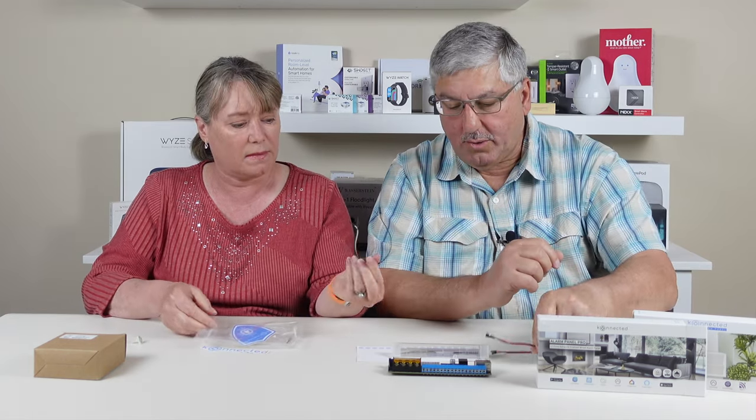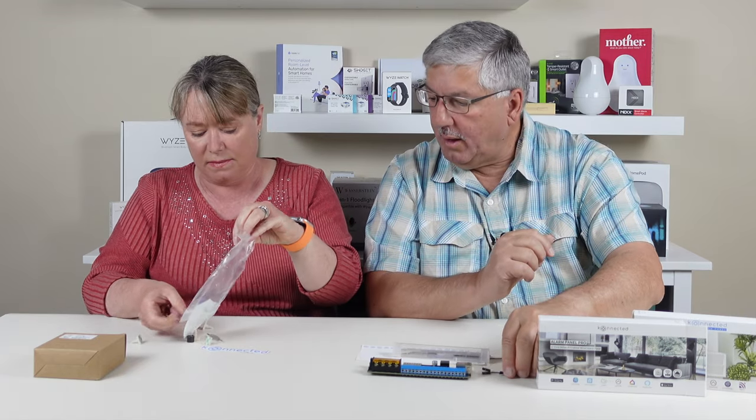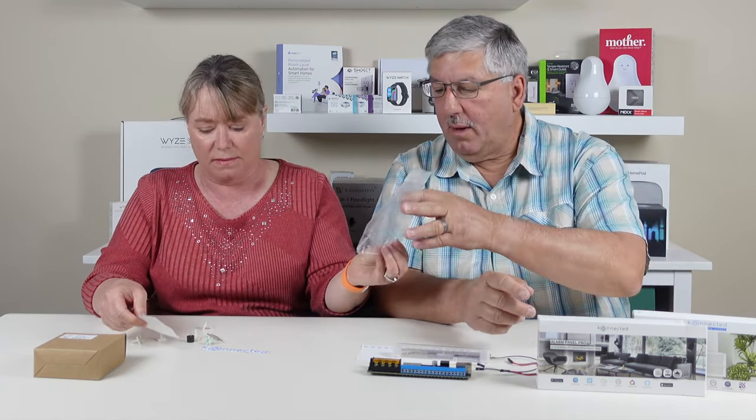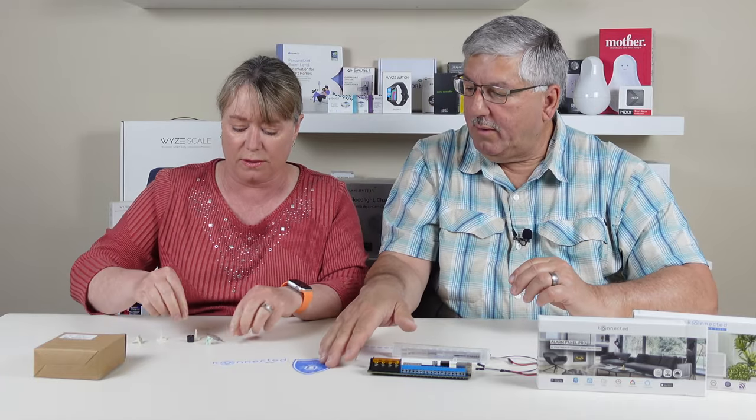He's also got some jumper cables in here depending on what you're trying to hook up — those are handy. And there are stickers in there too — gotta have stickers.